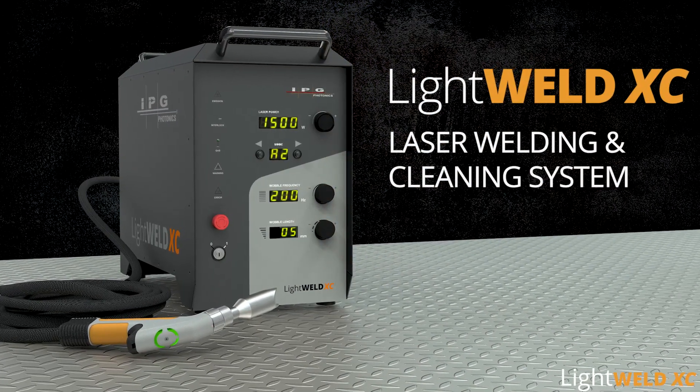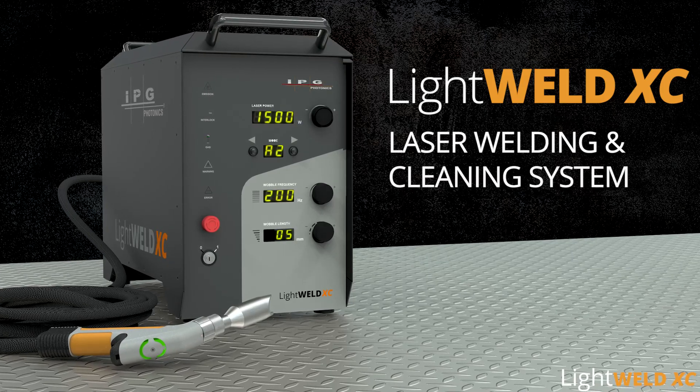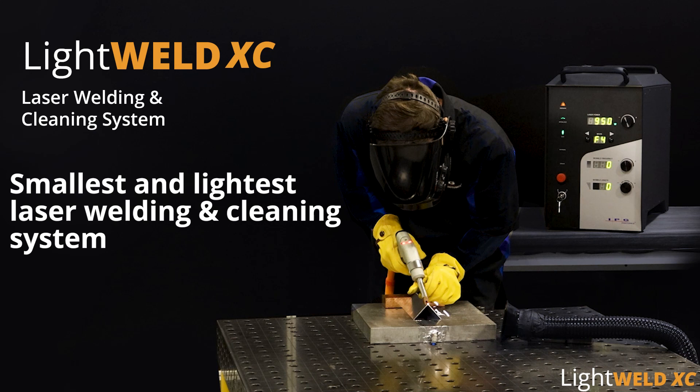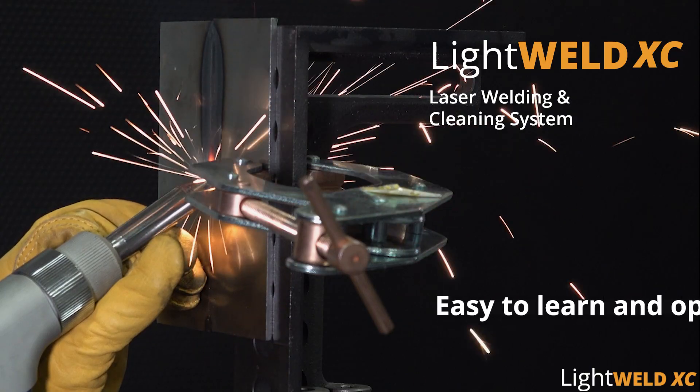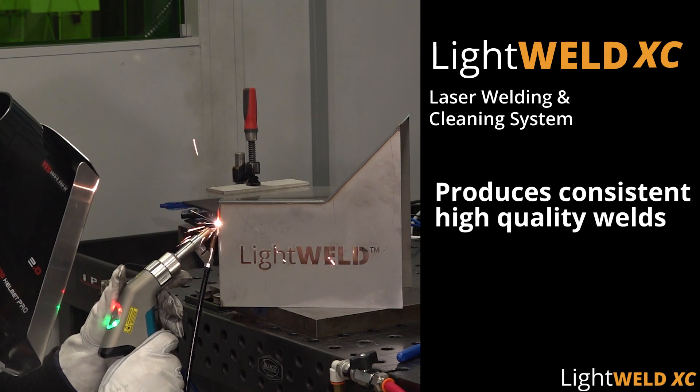LightWeld XC — handheld portable laser welding and cleaning system from the world leader in fiber lasers. LightWeld is the smallest and lightest laser welding and cleaning system, is easy to learn and operate, and produces consistent, high quality welds.